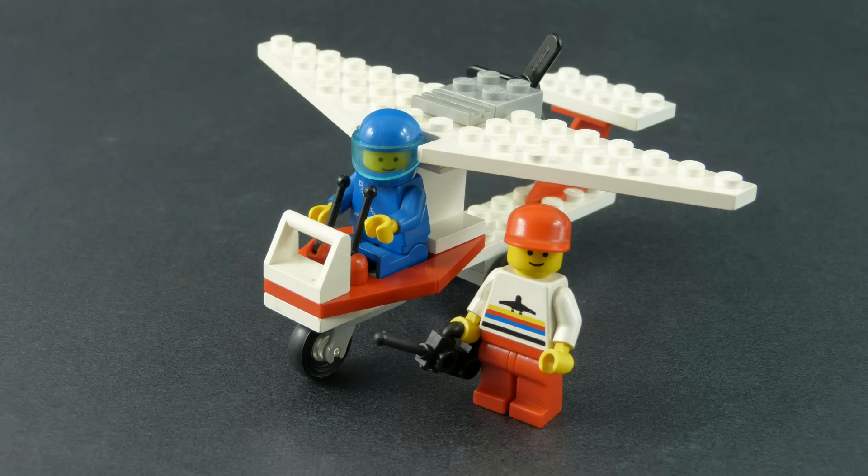To sum it all up, Ultralight 1 is a very simple set both in terms of build difficulty and overall handling, which may not be something all LEGO or airplane fans would want to take interest in. But if you have a fuel tank full of imagination and childhood nostalgia, you will definitely enjoy this toy. That's all for this video review — I'll be back with the next one soon. Until then, stay well.